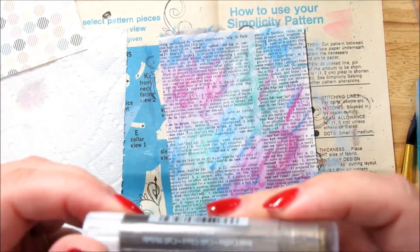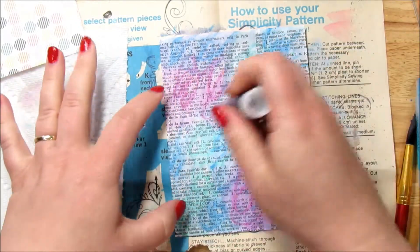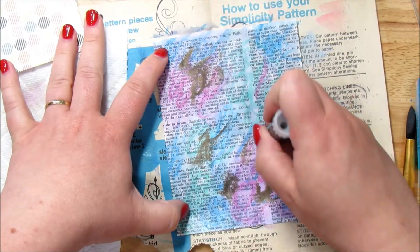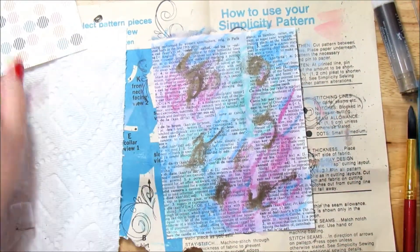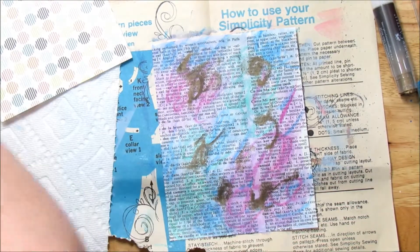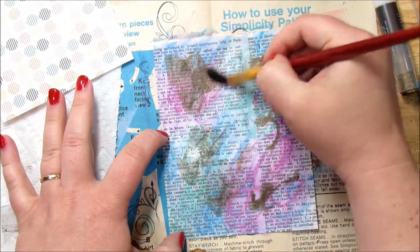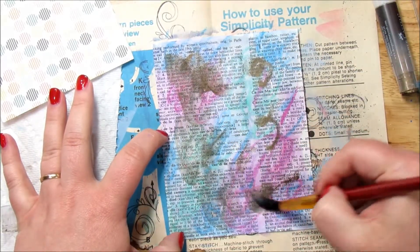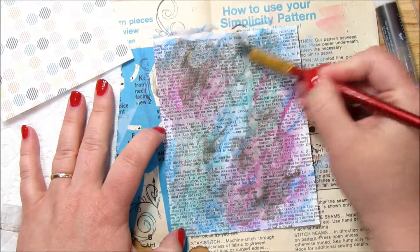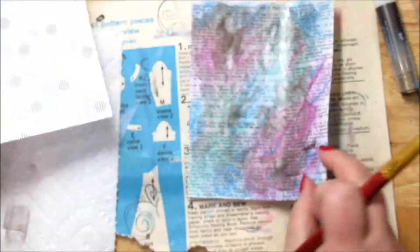I'm going to take a little bit of this color — it's iced coffee, one of my favorites. I'm going to just kind of add a little bit of gold around. I'm feeling like the colors aren't quite going together, so I'm going to add a little bit more of this color in here to maybe make it work together just a little bit more. There we go — I like that. These were just a little too bright and it wasn't quite going with the background, but now I think that goes a little better.